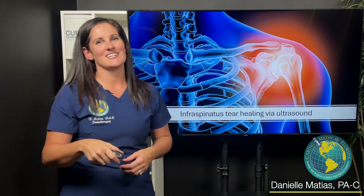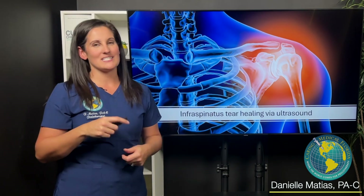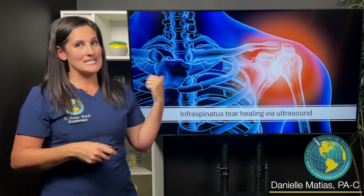Hi everyone, I'm Danielle Matus here at Caring Medical Florida, and I want to present to you a case that I recently saw of a young swimmer, a young athlete with an infraspinatus tendon tear.